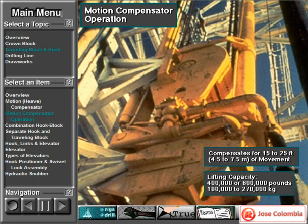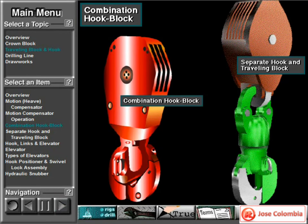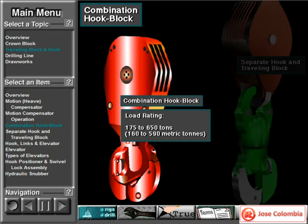Typically, two sizes of motion compensator are available. One can handle loads up to 400,000 pounds or about 180,000 kilograms. Another one, which is bigger, can handle loads up to 600,000 pounds or about 270,000 kilograms. Some traveling blocks have built-in hooks — they are a single integrated unit. The combination hook block is shorter and therefore allows more traveling distance when mast height is limited. Typical combination hook blocks have load ratings ranging from 175 tons to 650 tons, about 160 to 590 metric tons.